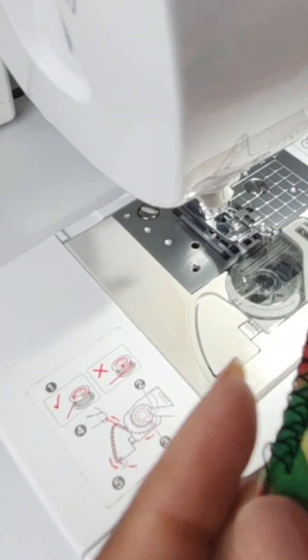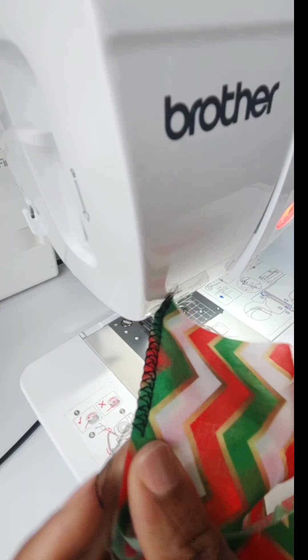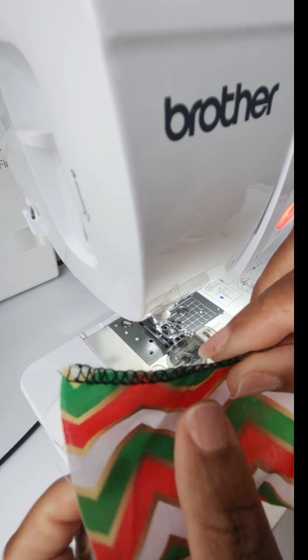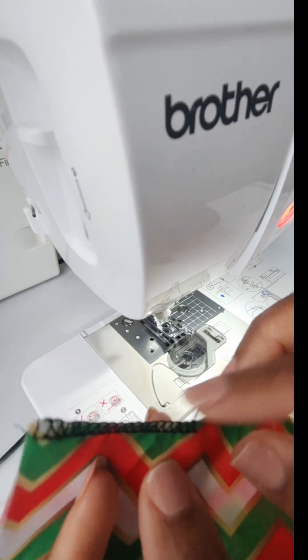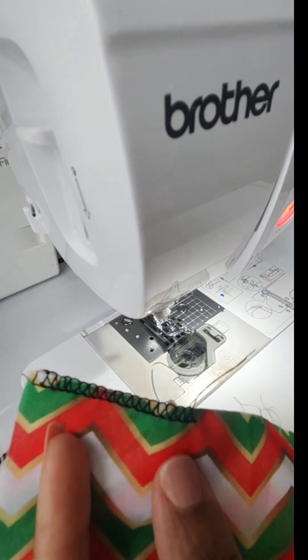And there you have it — a very clean overcast stitch. Something you can create for the edge of your sewing without a serger. So if you don't have a serger, no need to panic. If you have a Brother sewing machine or maybe a Singer, it probably comes with this feature.